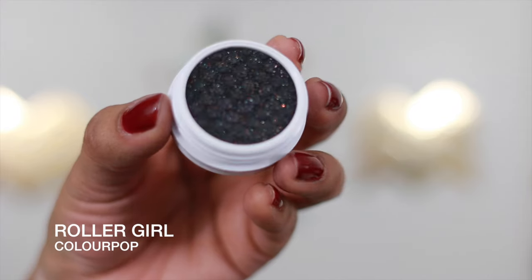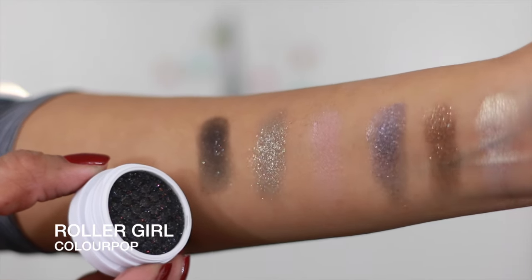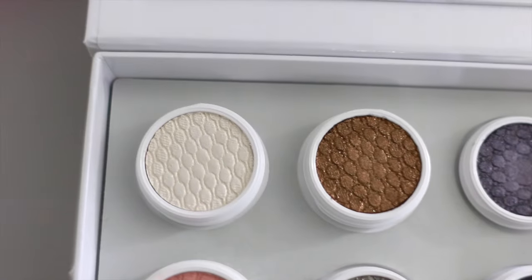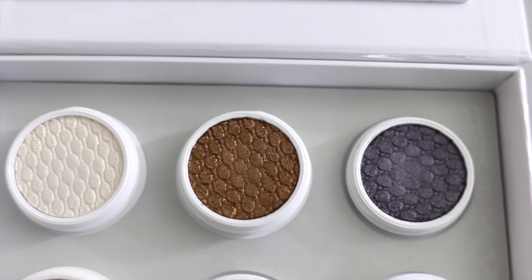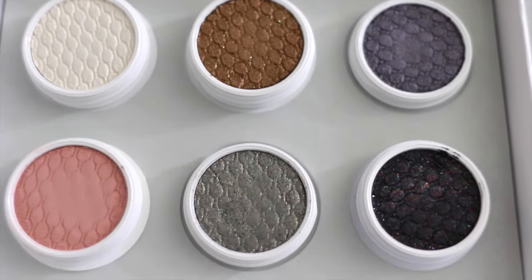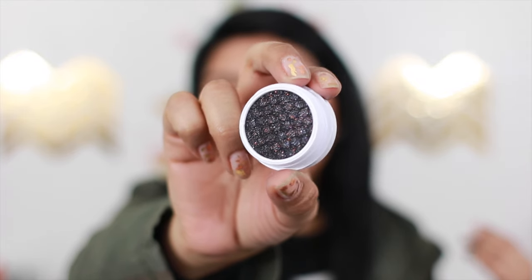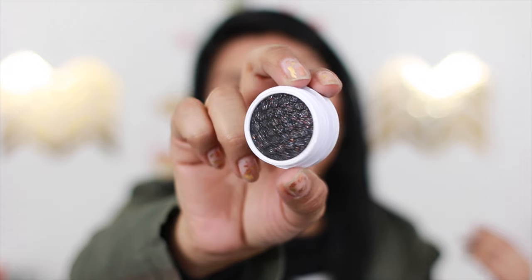The last eyeshadow is called 'Roller Girl,' and this is so pretty — if you're going to a fancy party or a New Year's or holiday party, this is such a pretty color. It's a black shade but it has shimmer inside, giving you specks of sparkle. You really have to see it up close. It's perfect if you're going to do a smoky eye with dramatic eyelashes and a nude lip. So far I am so happy with the shadows — I tried to pick shades I don't already have in my collection.